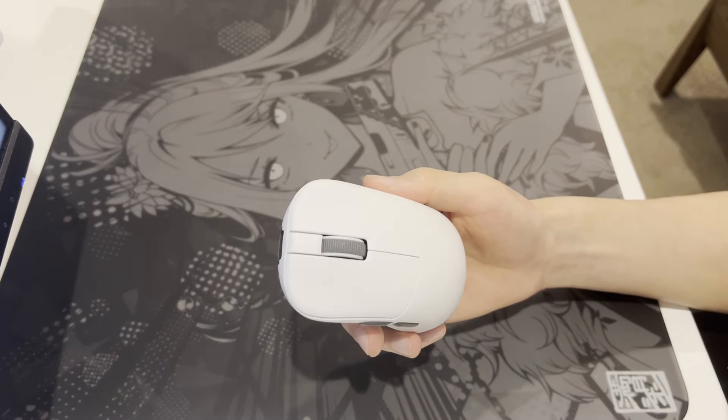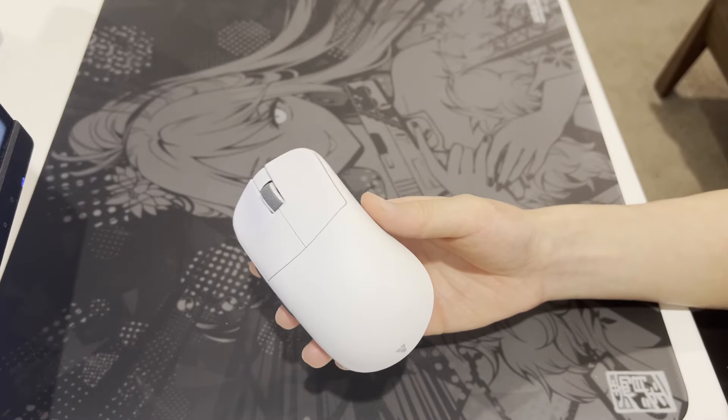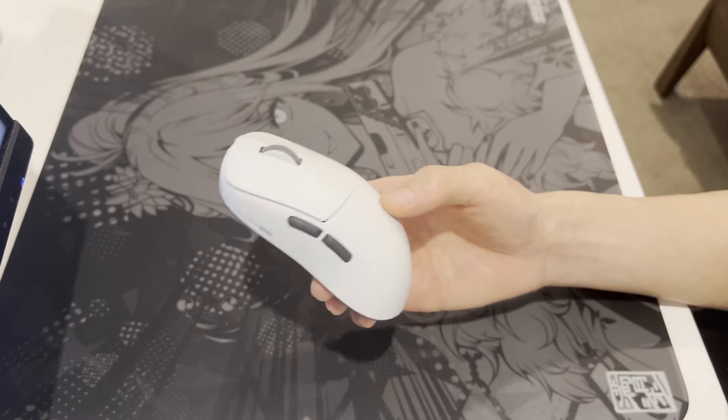One thing to point out is that the mouse was sent by Phantek, but if the mouse is bad, I'm not going to sugarcoat it — and they probably don't expect me to just suck them off. I'll be going through the mouse and talking about what I like and what I don't like about each feature.